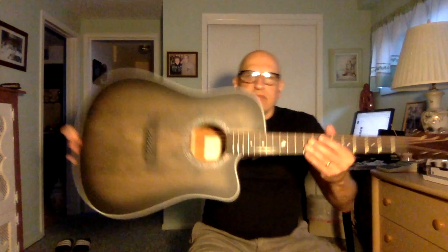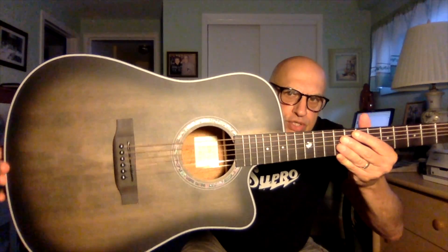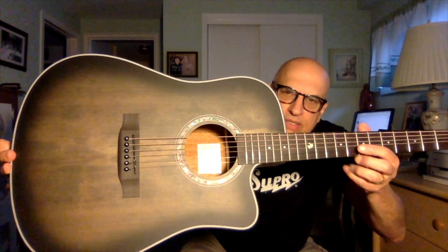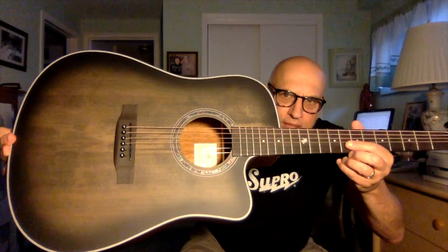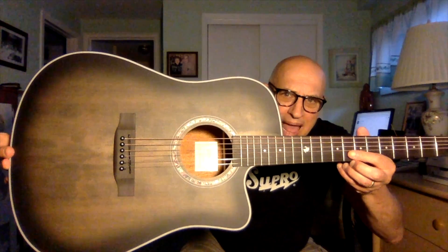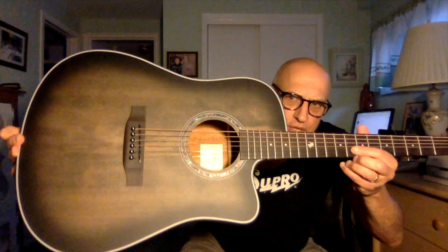The body of the guitar is spruce — it's a spruce laminate, and you can see it has an interesting color to it. It's not described by the vendor, so I don't know what it is. It's sort of a smoked burst, black-brown type of finish on it.